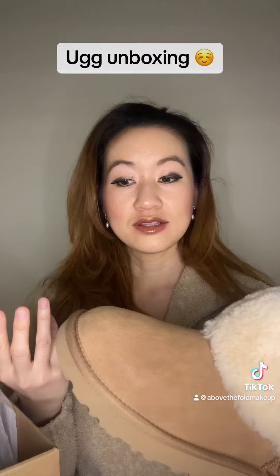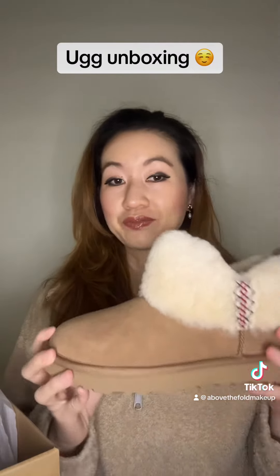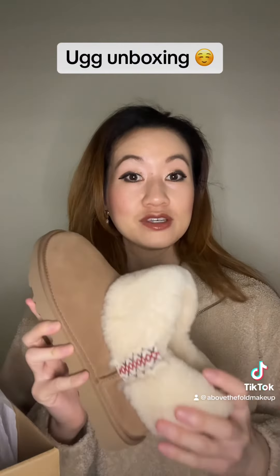But for me, I like the whole cozy, comfort, chic type look, so I like these. I will also say that these were true to size, so I don't think you need to size up or size down or anything. So far, really liking them, and I want to do a try-on, so I'll be back with that.